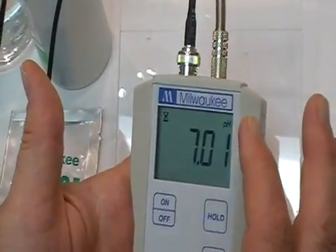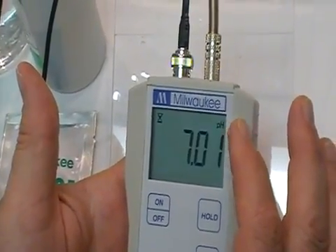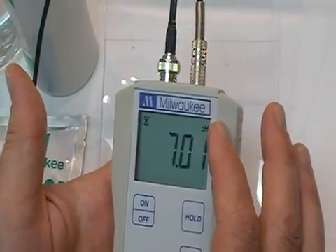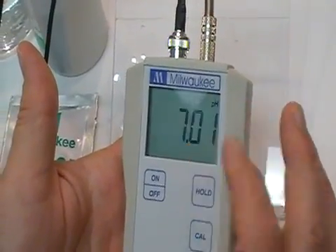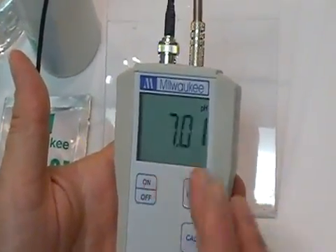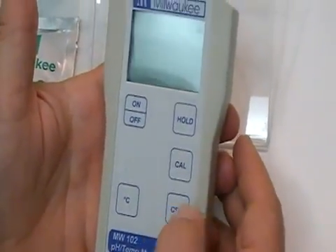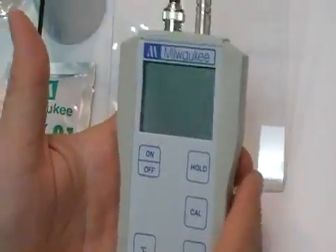In your instructions it says look for the pH tag to stop blinking. They are referring to the pH in the upper right-hand corner letters — pH — as you'll notice in just a minute. And there you go. The numbers will continue to blink, but the pH has stopped blinking. At this point you hit the CFM button.